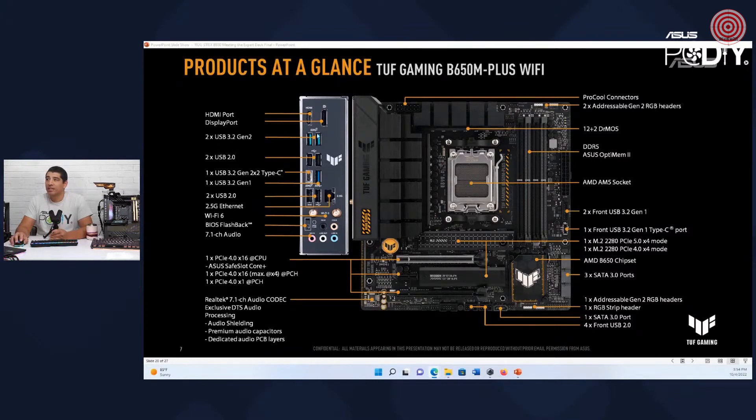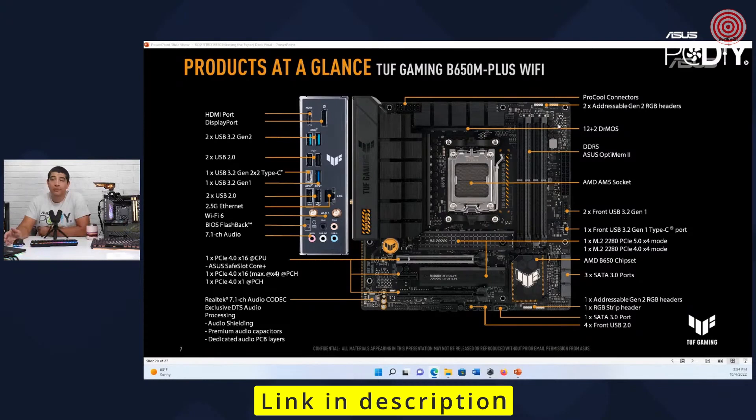You still get 20 gigabits and 10 gigabits, and a 5 gigabit USB port. You still have display out, Wi-Fi 6, and 2.5 gig LAN, USB BIOS flashback, a large robust VRM heat sink along with a 12-plus-two power stage configuration.